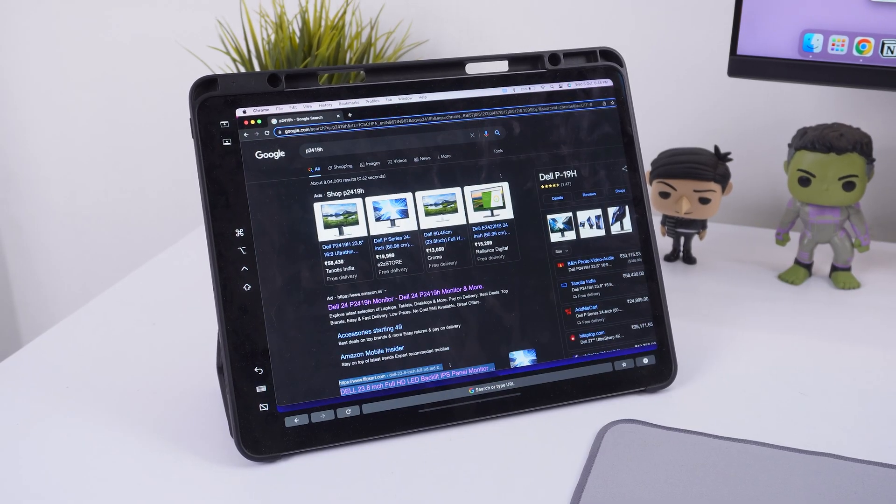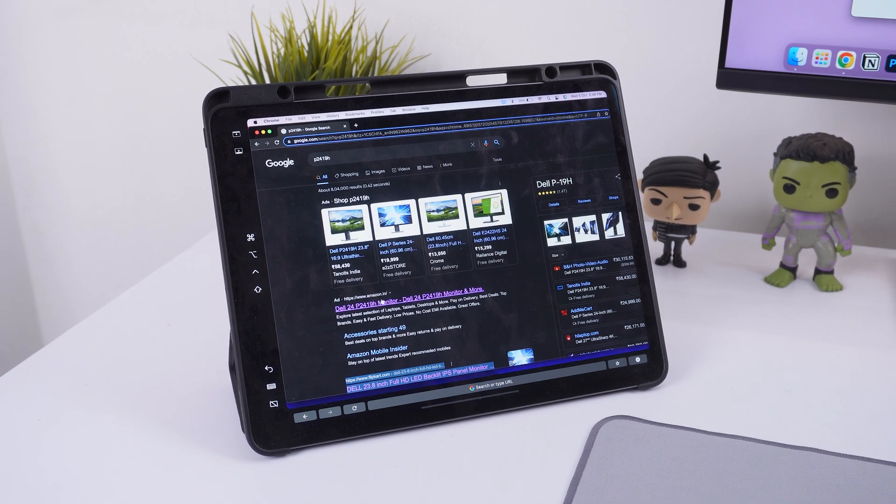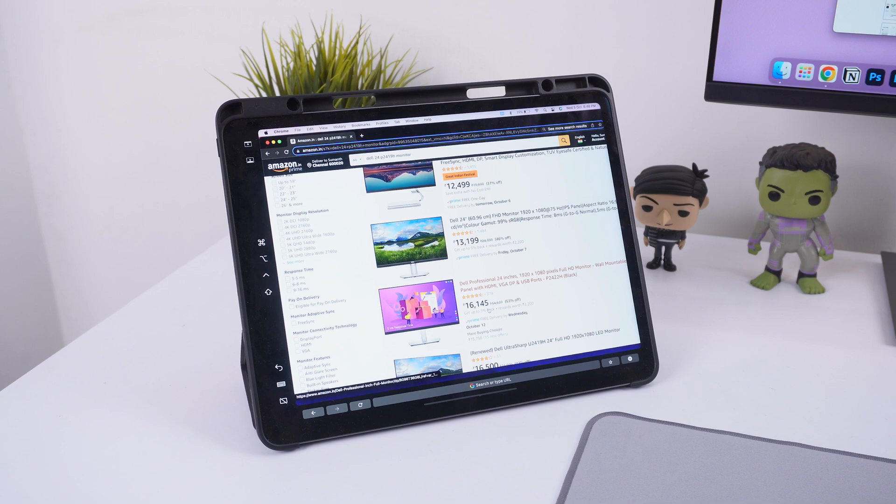I'm really happy Apple came out with Sidecar because it's a seamless way to use your iPad as an external monitor. Even if you don't have a big external monitor, if you have an iPad you can use it as a display, take it around, and the connection is seamless — no cluttered cables or complicated setup.